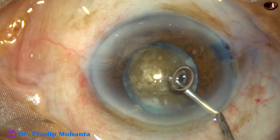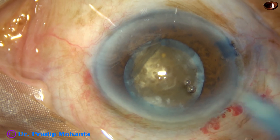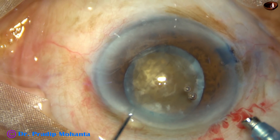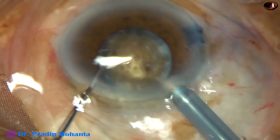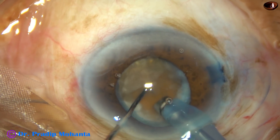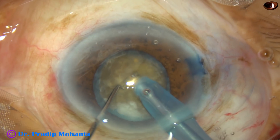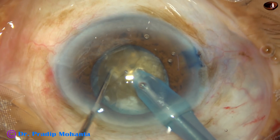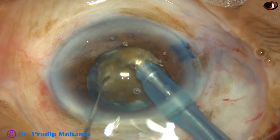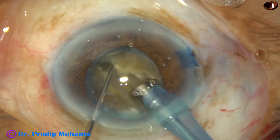Some more viscoelastic to protect the corneal endothelium — this is 2% hydroxypropyl methylcellulose. Now the tip of the phaco handpiece is being introduced into the anterior chamber. As usual, I will try to do a direct chop in this case. The tip is buried into the substance of the nucleus, goes through towards the opposite equator, crosses the central area, and goes towards the opposite equator again. In this case, I had to exert a real force — opposing forces — to crack this very hard nucleus.